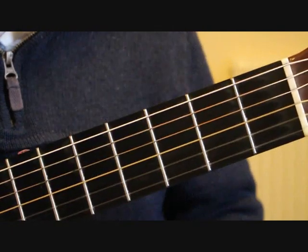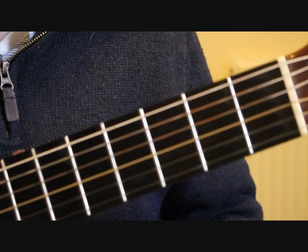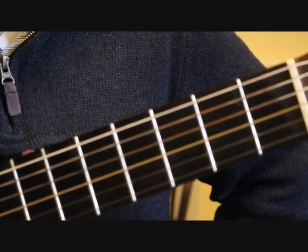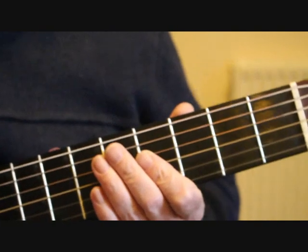This is Part 3 of my tutorial on how to play Giuliani's Andante in C major. In the previous part we finished at bar 17, so bar 18 starts by placing the fingers.